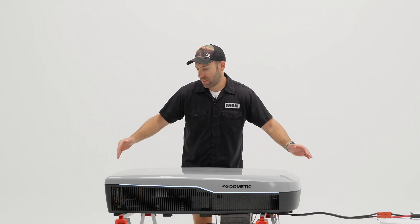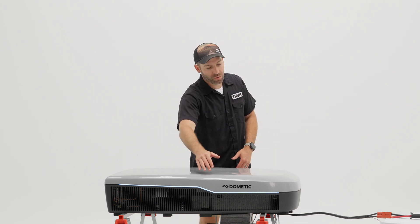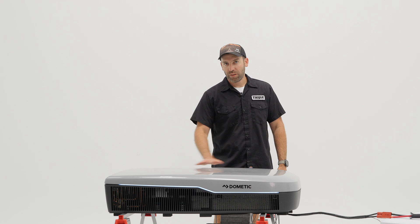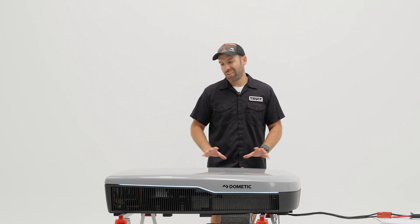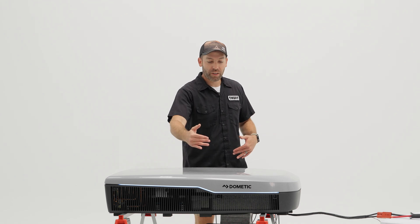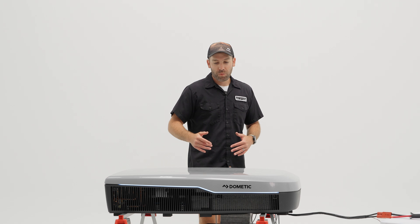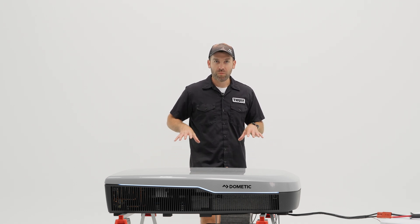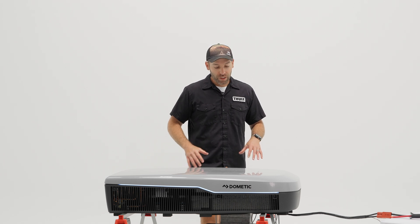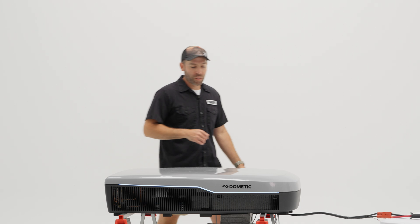In terms of size, this unit measures approximately 43 inches long by 27.5 inches wide, and about 9.5 inches tall without the gasket compressed — a pretty sleek and slim profile. The 27.5-inch width is actually narrow enough that you can pair it with a couple of 100-watt slim solar panels from Zamp or Go Power on either side, maximizing roof space and solar capacity.